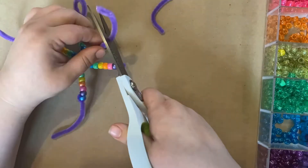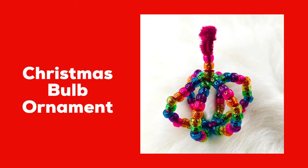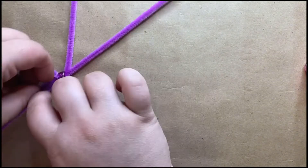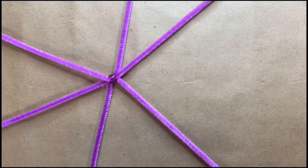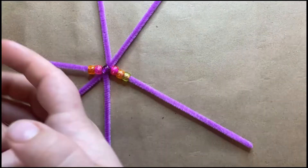This step is totally optional — you can also just put a hook through any of your other pieces. Now we're going to make a Christmas bulb. To do that, just go ahead and start like you did on your snowflake: put a bead into the middle of three pipe cleaners and spread them out.